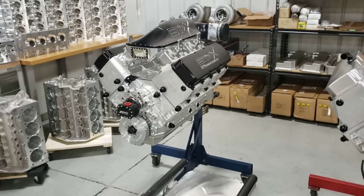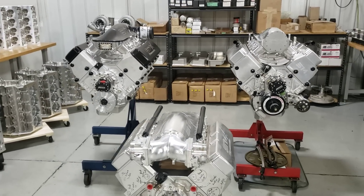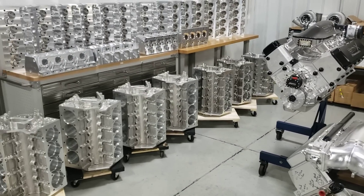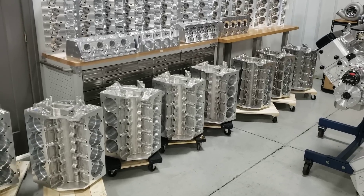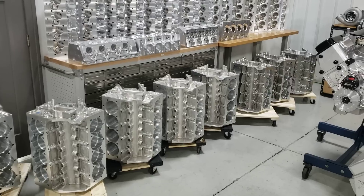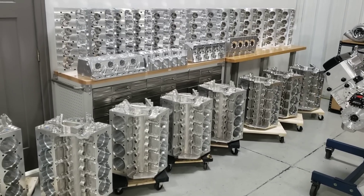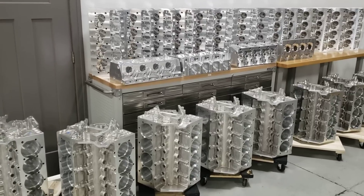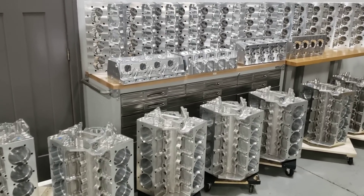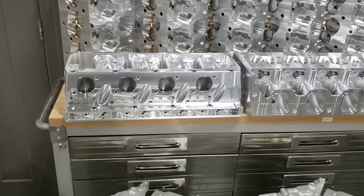I thought you guys would all like to see what I've got going on in my SMX engine. If you're not familiar with the SMX engine, it is the world's most powerful maximum endurance streetcar, powerboat, long travel buggy, off-road truck — I don't care what you want to put it in, Lamborghini, Bugatti. If you want maximum horsepower — I'm talking 4,000, 4,500, 5,000 horsepower — and drive it for more than five seconds at a time, this is it.